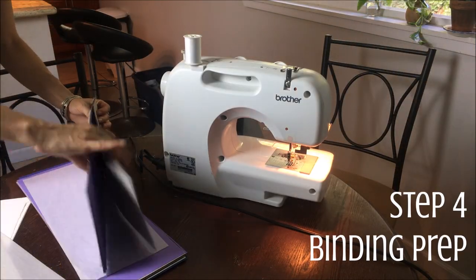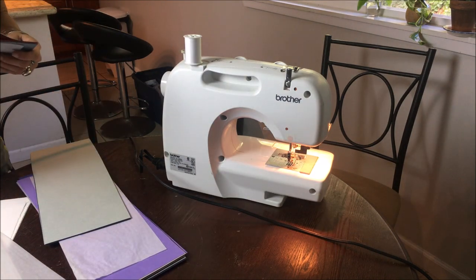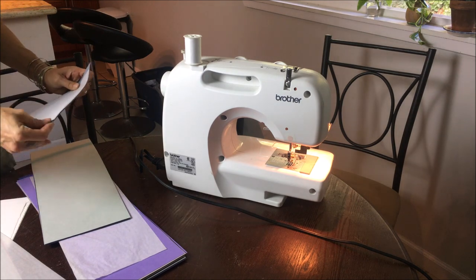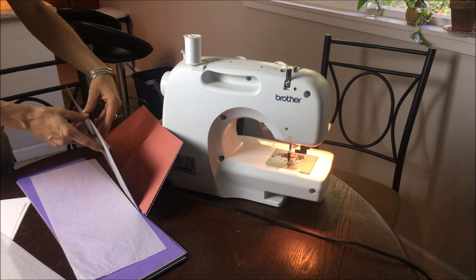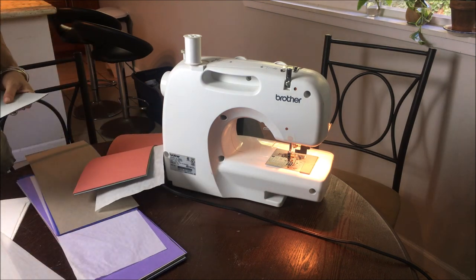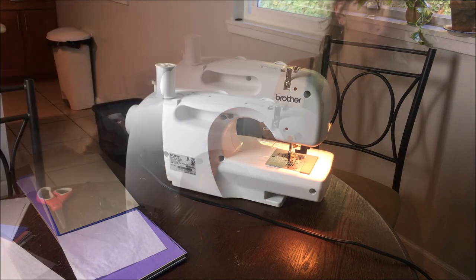Now go ahead and fold and crease all of the booklets in half so that they will be ready for sewing. I am a seamstress so I'm going to use my sewing machine. However, if you don't have one, don't worry — make sure you check my blog post below because I have very easy instructions on how to hand sew your binding.